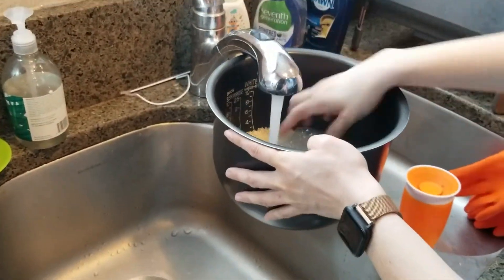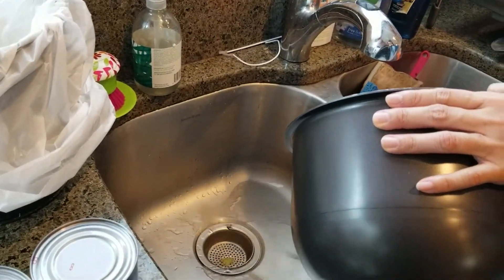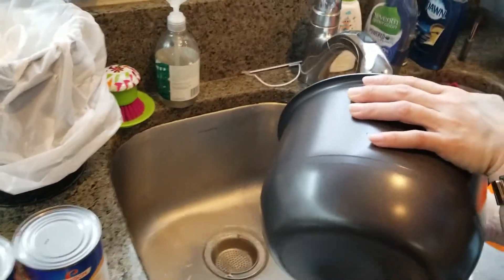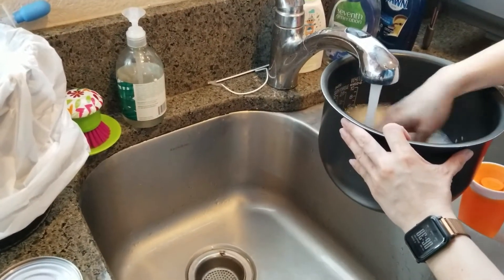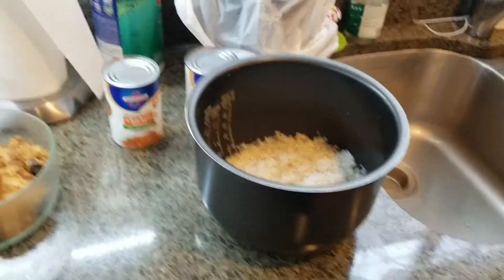First, we need to wash the rice — at least two times — to make sure the rice is clean. We don't need the water in there because we will use the chicken broth later. I have tried to cook this three or four times and the kids like it. It's easy to cook. Now we wash the rice.